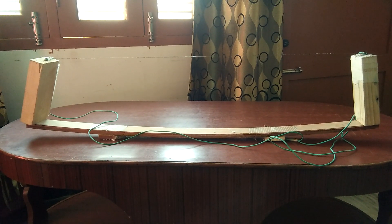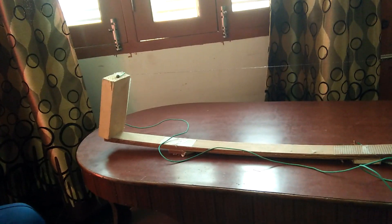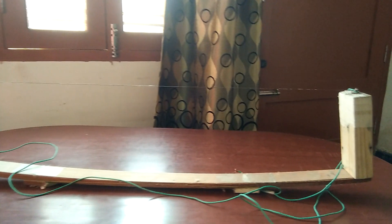Hello friends, welcome to my channel. In today's video, I will tell you about how to make a hotwire cutter only in an expenditure of $1. You can see it is very cheap and very efficient in cutting thermacol and other types of airfoils.